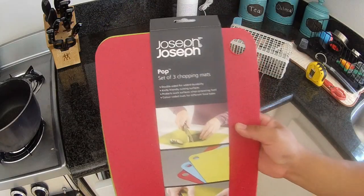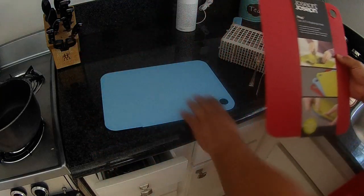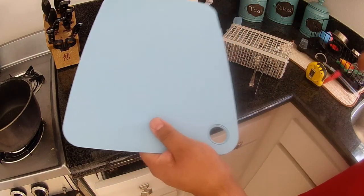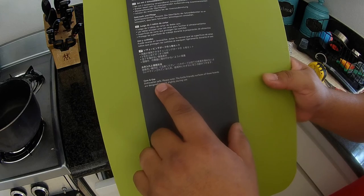So I picked this up from Bed Bath & Beyond. It's a Joseph Joseph set of three chopping mats — a very thin cutting board. You need something that's flexible enough to be able to be cut by a pair of scissors. Another thing you need to make sure is that it's dishwasher safe.